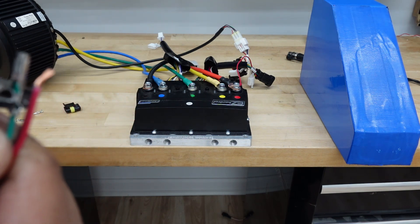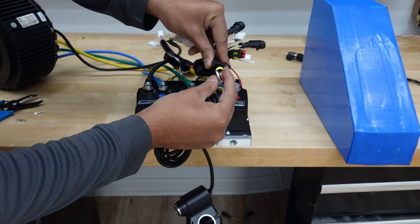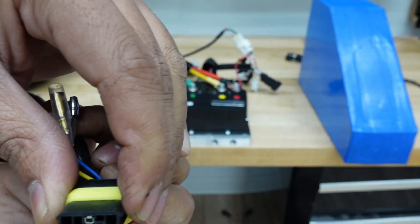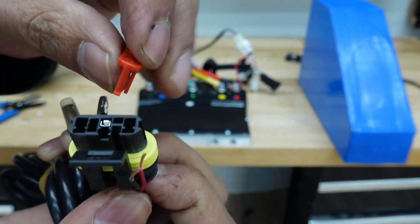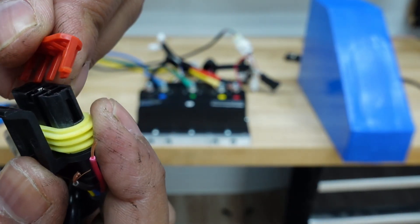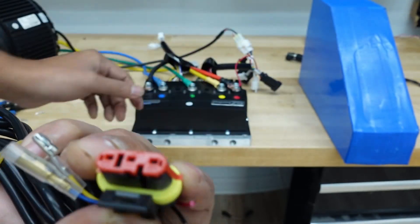It's better to use a plier for a stronger connection — I'm using the stripping tool and it works well too. Then insert the crimped terminal from the end of the plug housing. Check the controller connector orientation first: the green wire goes in the middle position. Do the same for the red and black wires. Then insert the locking plastic piece that comes with the plugs to keep everything securely in place.